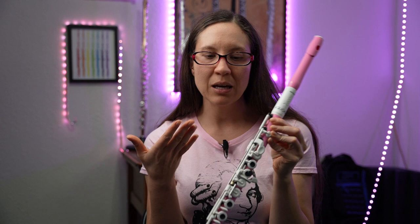And this flute is just overall fun. I mean, who wouldn't want a pink and white flute? But if pink and white is not your color, there are also a whole range of different color options to choose from, so you can pick whatever color you want.